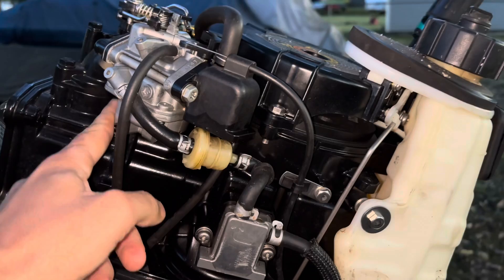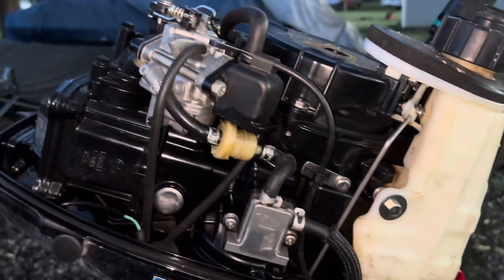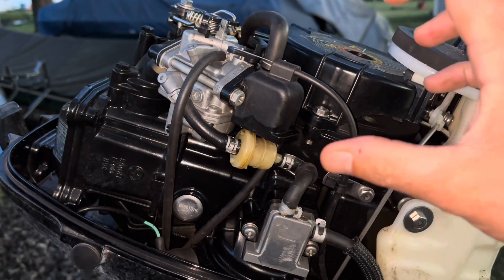I got a comment yesterday and this person asked: what does a choke on an outboard actually do? So that's what we're going to talk about today — what is a choke and why do we even need it? Here is the carburetor.